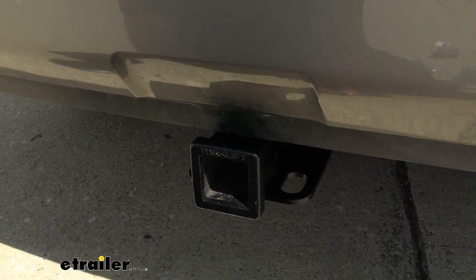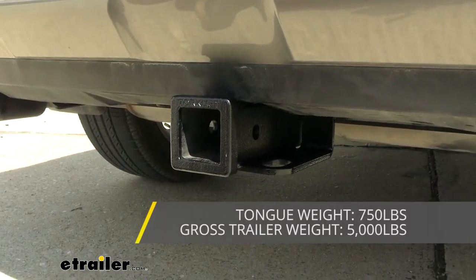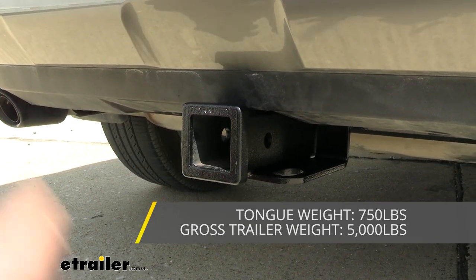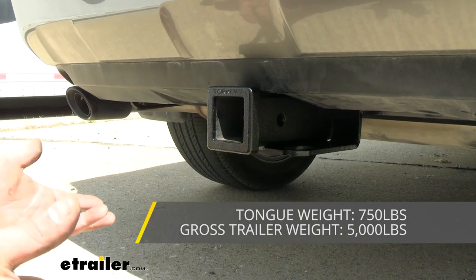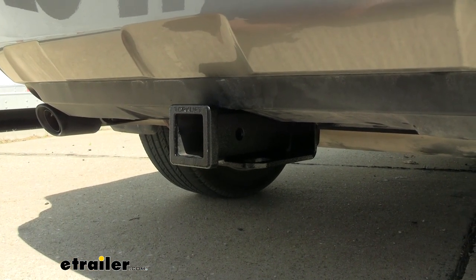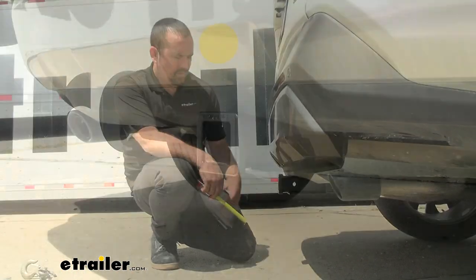Safety chain loops are easy to access, so if you plan on pulling a trailer, a standard S-hook or even a larger clevis will go on there no problem. Speaking of towing, this hitch is rated with a gross trailer weight rating of 5,000 pounds — that's the weight of the trailer plus loaded accessories — and a tongue weight rating of 750 pounds. That's enough to load up a four-bike rack with all the bikes or a fully packed cargo carrier. Always check your vehicle's owner's manual and take the lowest rating among all your components to stay safe.